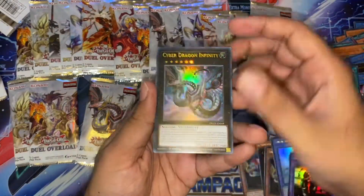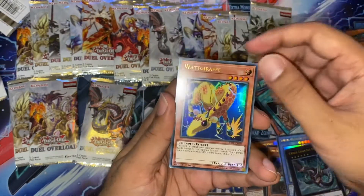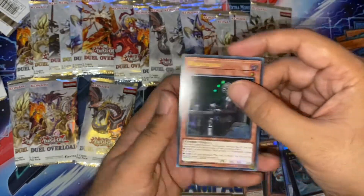Another Cyber Dragon Infinity — amazing. King Tsuko. A Witchcraft Grathiel. A Fight for Nightmare. And a Witchmare.